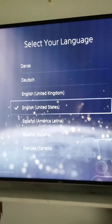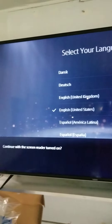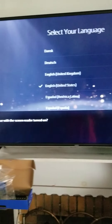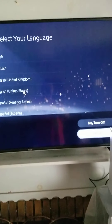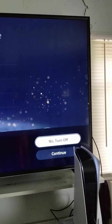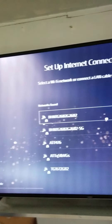Select your language — English, United States. Continue with the screen reader turned on. No screen reader — turn off. Yes, it has to connect to the internet, let me knock that out.